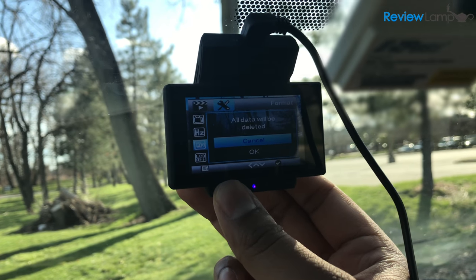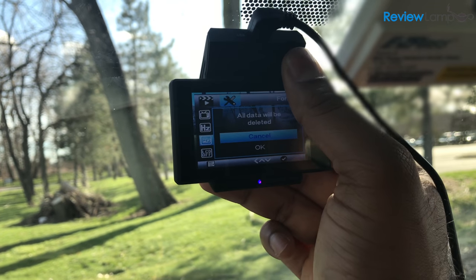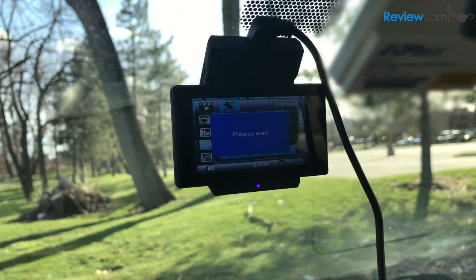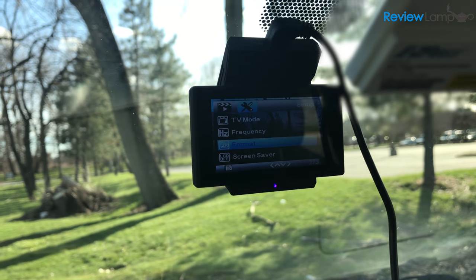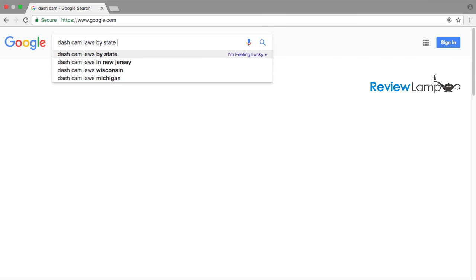In case you want a step-by-step guide on how to install this dashcam, I'll leave a link to my detailed installation and setup video for the Lumina. An important thing to look into before you buy a dashcam are the laws in your specific part of the world for dashcams — make sure to understand them clearly before you even buy one.